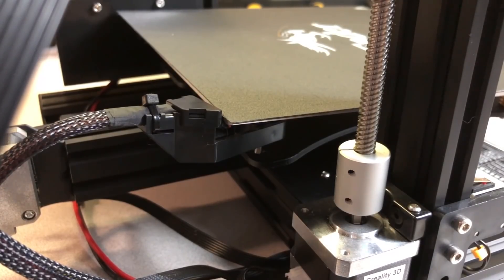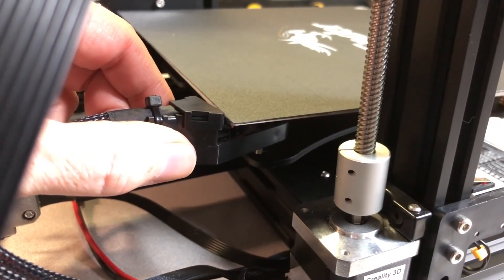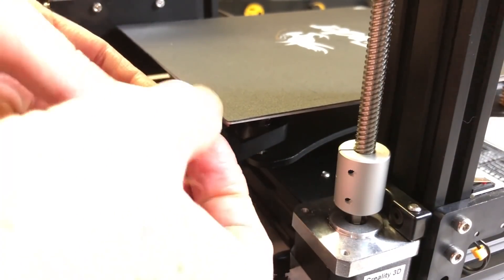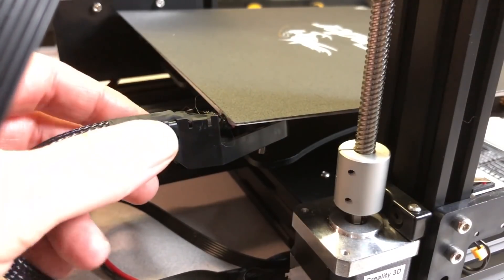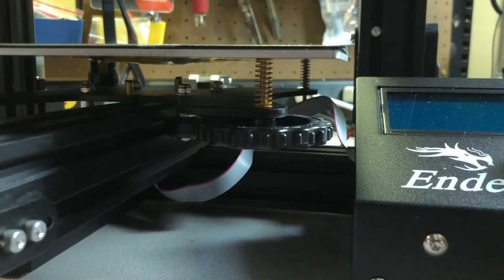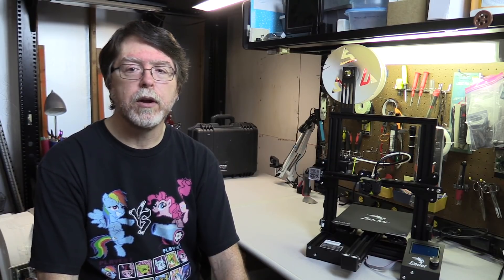Three of these corners are going to be easy, but one will be a little bit of a challenge because it's where the strain relief is for the wires that power the heated bed. You'll need to remove the cap over the strain relief — it just snaps on so you can reach in and unsnap it. There is also a zip tie that you'll need to cut, so you can get the strain relief out of the way, since the spring is situated between it and the bed. With the new springs in place, put the adjustment knobs back on. Get each knob started on the screw, stopping once there's some tension. Then go around again adjusting the knobs so the bed fully compresses the springs, doing a little bit at a time to avoid putting too much force on any one corner.